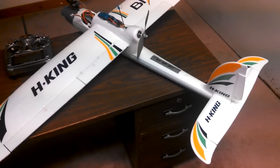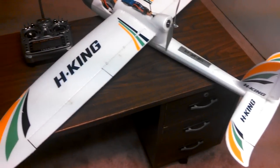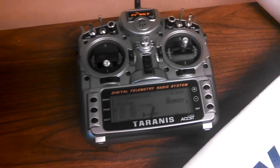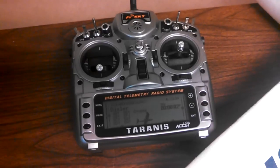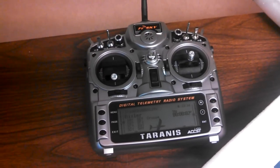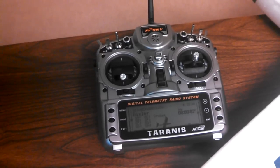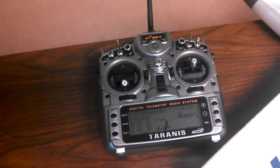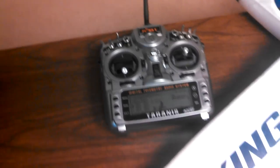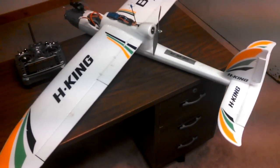I thought I'd take a minute and show you some of the things you can do with a programmable transmitter. I've got the Taranis from FrSky and it's running the OpenTX firmware. The same firmware, or something awfully like it, runs on the Turnigy 9X and 9X Pro. With the 9X you have to flash it yourself, but it can run it and it really gives you a lot of flexibility in how you configure your plane.